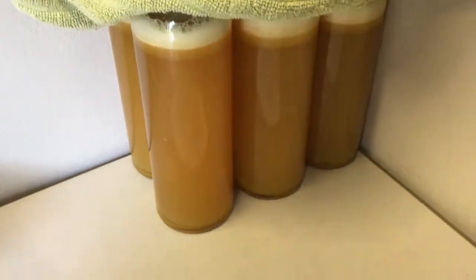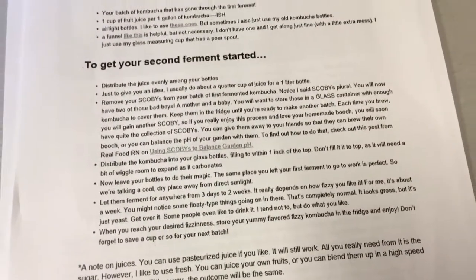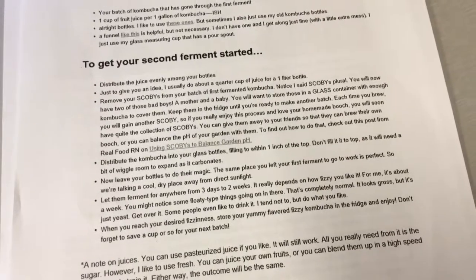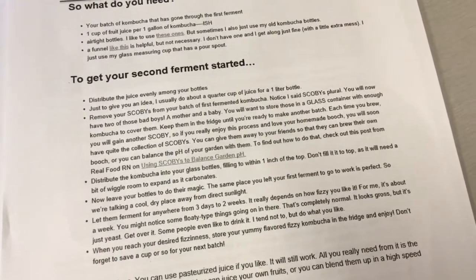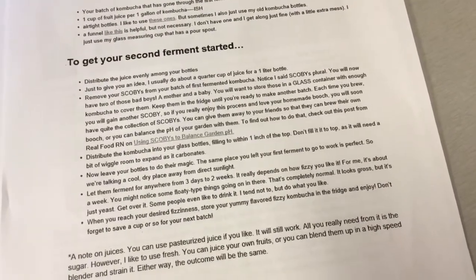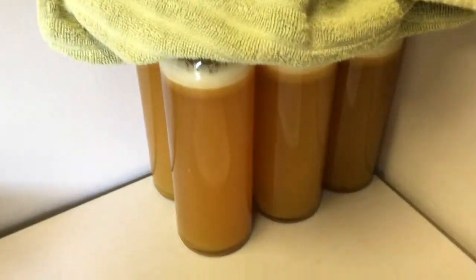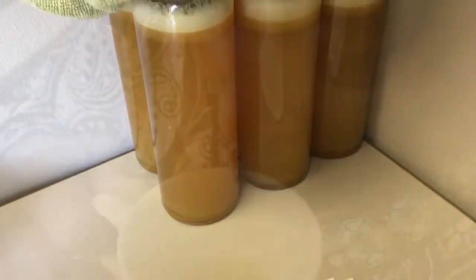For the second ferment, according to our directions, we need to let them ferment anywhere from three days to two weeks, depending on how fizzy we like it, then refrigerate. We're going to do about three days just to check it out. Thanks for joining us for our little experiment.